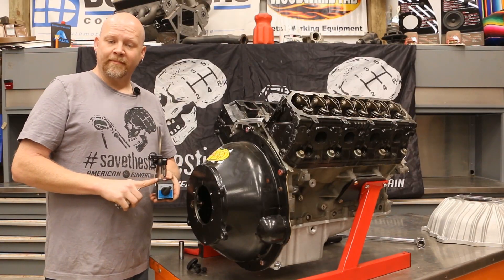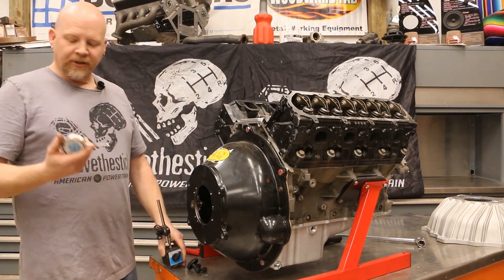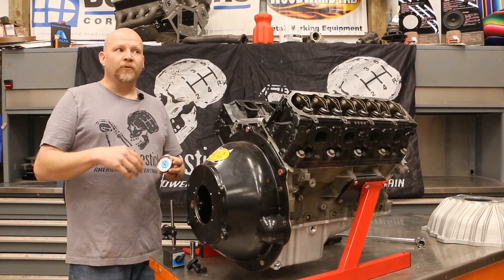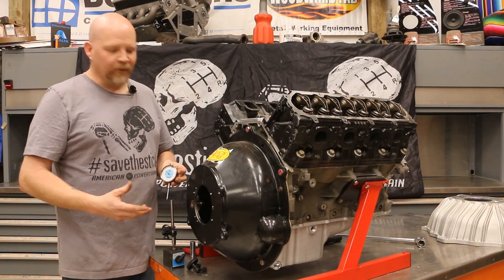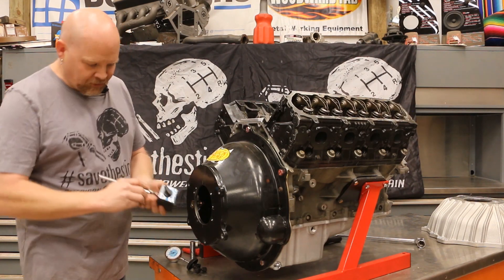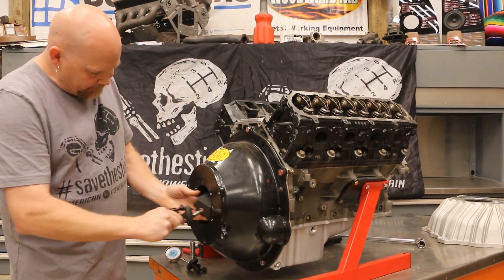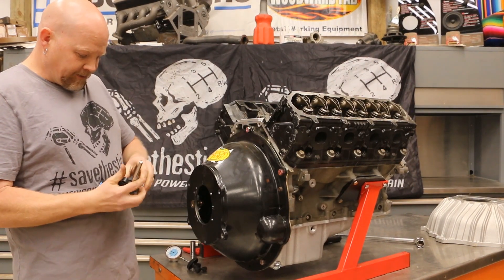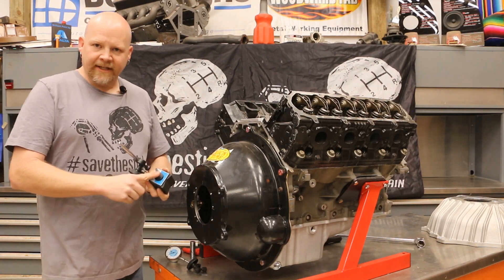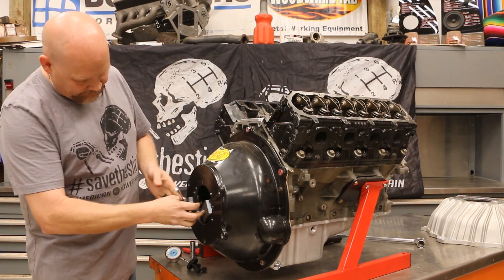This is our magnetic base for our dial indicator, and we are using an analog dial. You can also use a digital dial indicator — it works really well for zeroing and is a little easier to use in that regard. I like analog because it's very accurate. This can be a bit tricky to install and get adjusted. You want your dial indicator base on the flywheel surface, not the center of the flywheel.